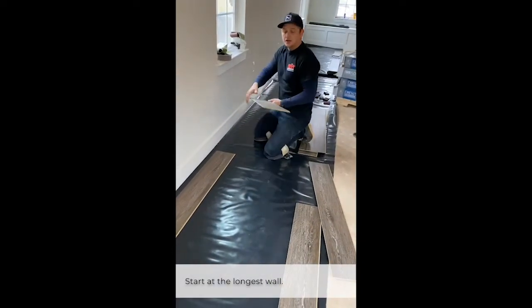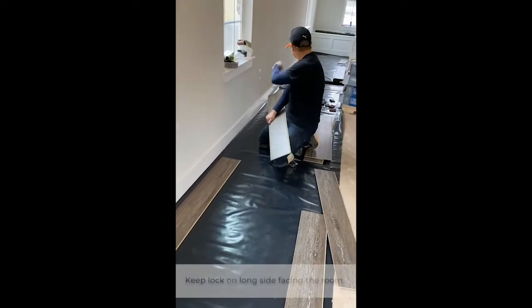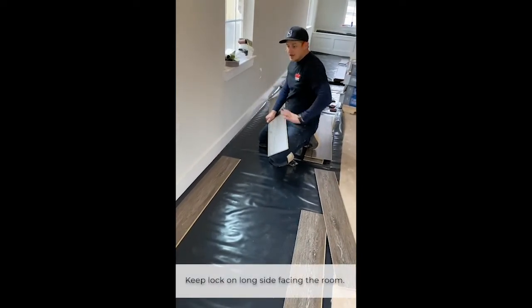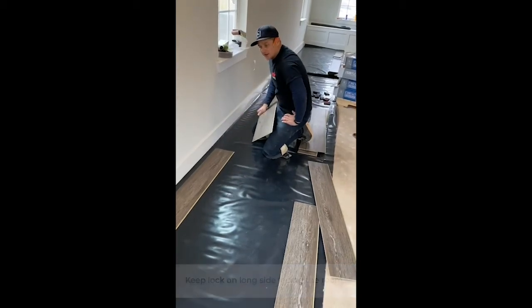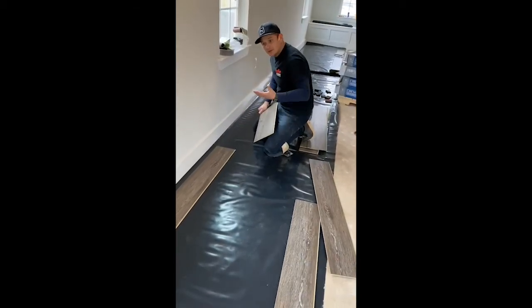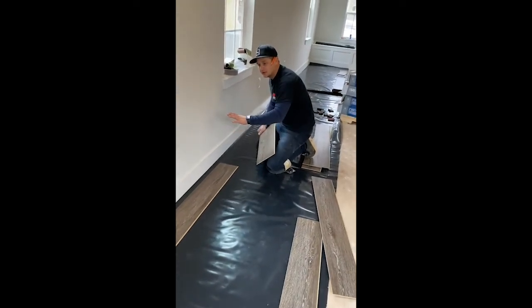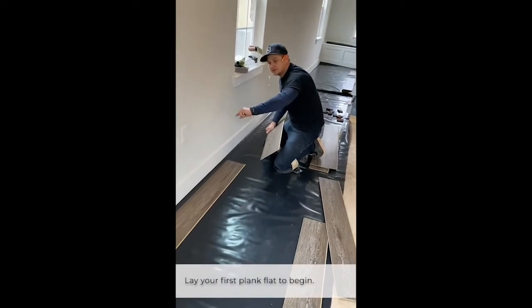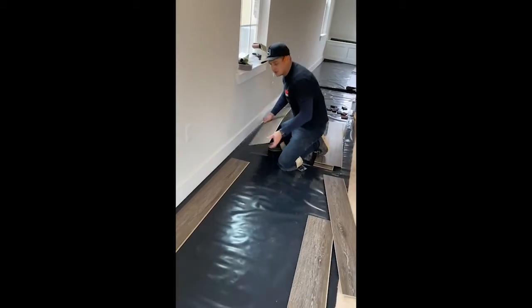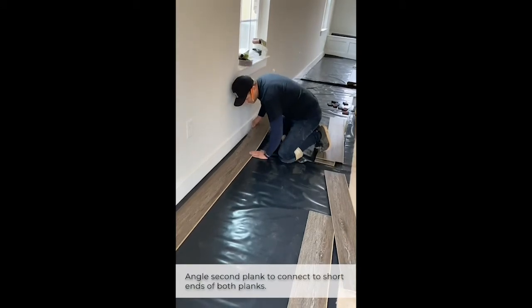Next step is we're gonna put down our first row. I'm gonna take this row all the way to the other side of the wall. Some of you might be asking why they have baseboards on — don't they have to go after? Well, in some cases they do. In this case we've got our baseboards installed. We're gonna cut exactly to the baseboard, leave the expansion gap, and then put down a quarter round. So here we go, we're gonna put down this first row.